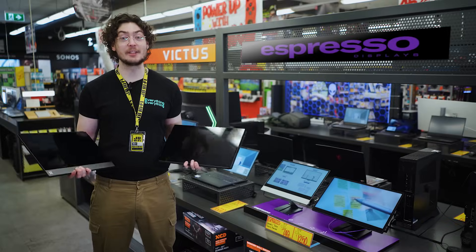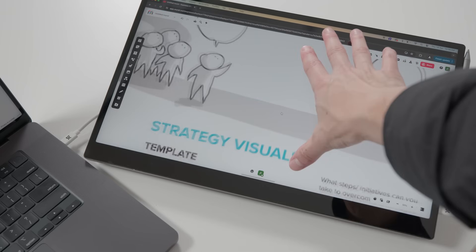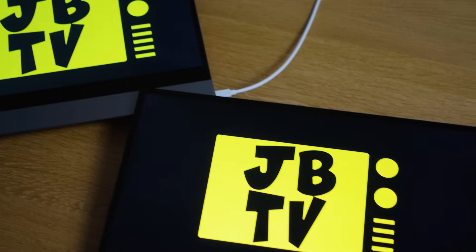We're used to the portability of laptops, but traveling with a computer monitor is not something you normally think of, right? Enter Aussie-engineered Espresso Displays — ultra-portable touchscreen monitors that make work and play on the go easier than ever.